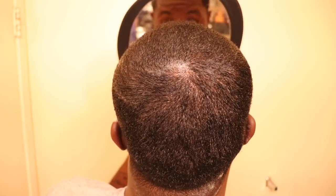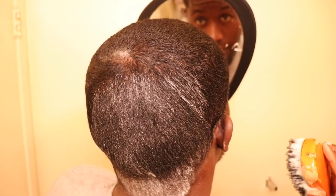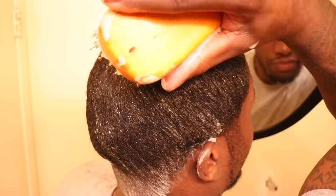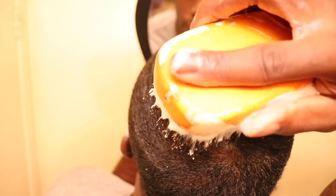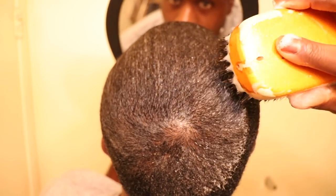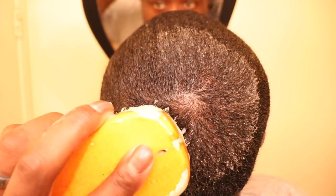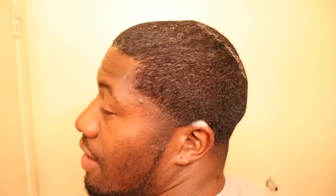Let's do our whole head one more time. We're gonna do our crown too — gotta show you guys the crown area. So straight down, straight down — see that — move your head slightly, right there. You see this? Now we finish that angle. Then come there. Let's get a little crown work in: straight down here, at an angle, at an angle, at an angle, straight.